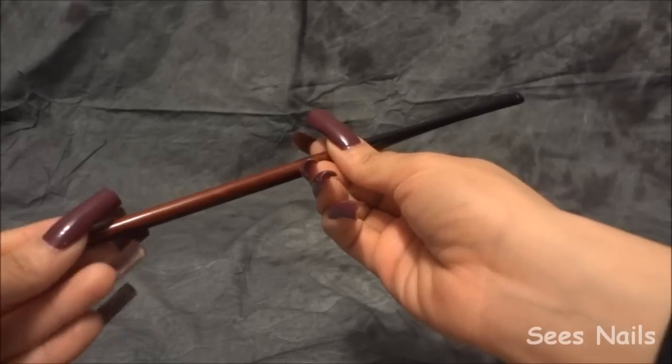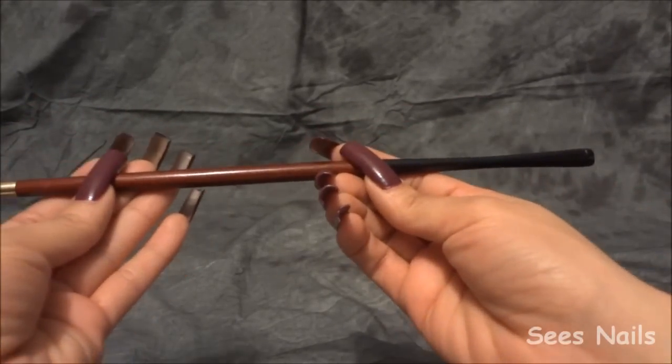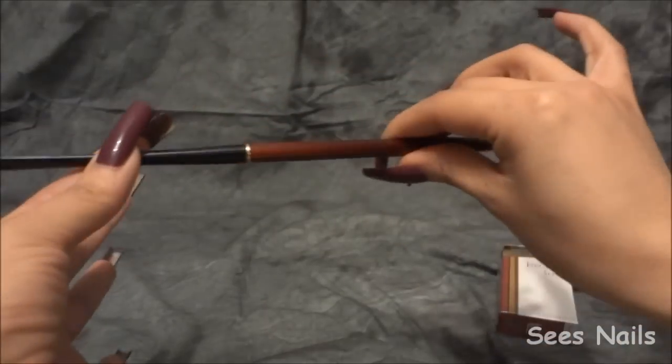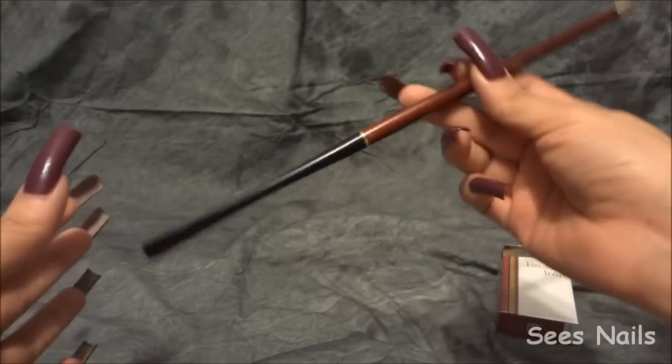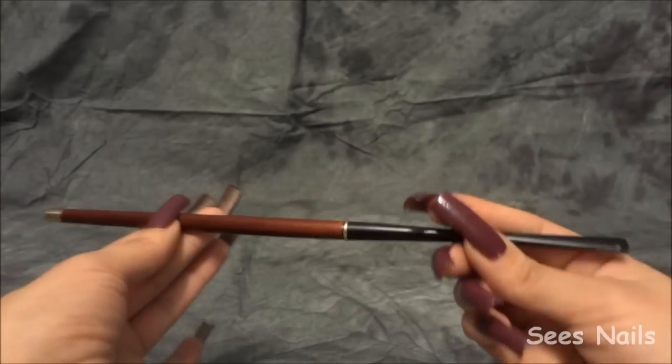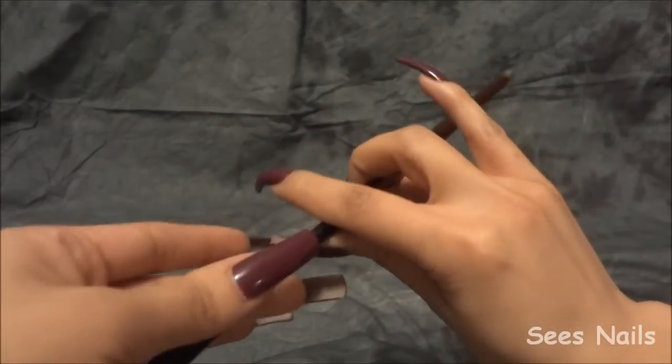Hi everyone, I wanted to show you this really cool thing I got — a gift from one of my viewers. It's a cigarette holder, supposed to be like an Audrey Hepburn type cigarette holder. I really like it. I've already tried it, it works wonderfully. It's adorable — I just like how it looks with my nails.